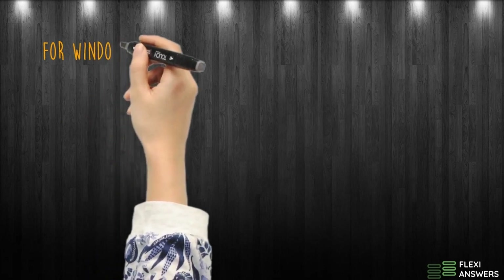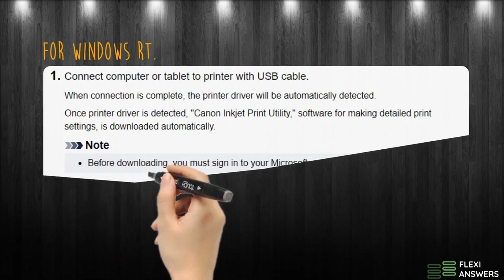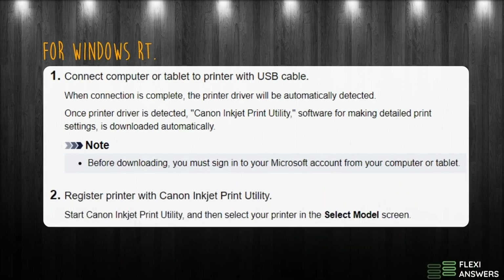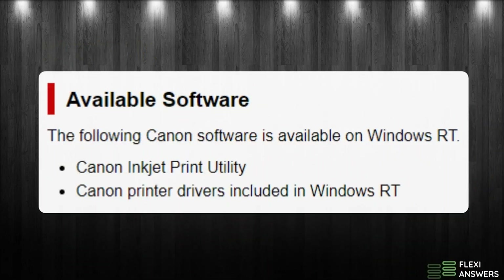For Windows RT: 1. Connect the computer or tablet to the printer with a USB cable. 2. Register the printer with the Canon Inkjet Print Utility. Available software by Canon on Windows RT.